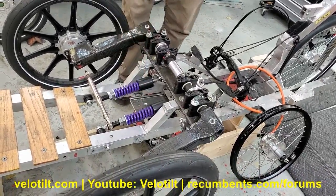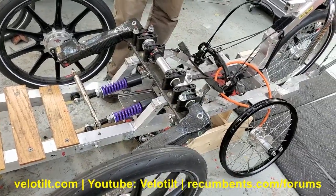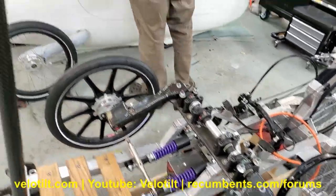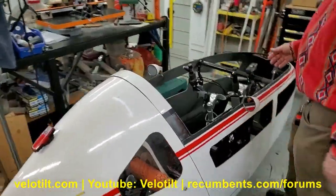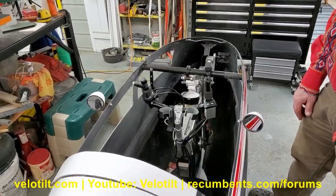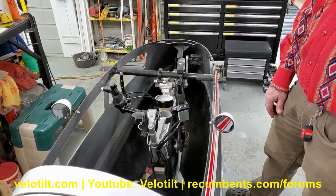The R&D machine is just a welded-up aluminum frame for doing research. Over here is the VeloTilt, and the VeloTilt does not have a frame — it's a carbon unibody. You can Google that or look it up on Wikipedia to understand the difference between monocoque and unibody.